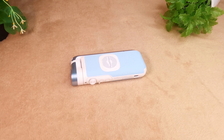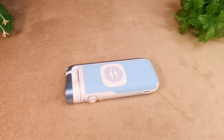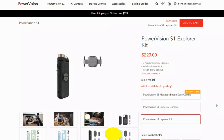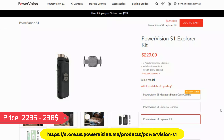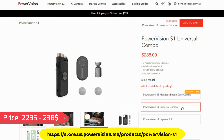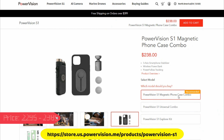If you love taking videos with your smartphone, then you should consider buying a PowerVN S1. You can order it from the PowerVN.me website. Its starting price is $229 to $238 and it's available in 3 different model options.